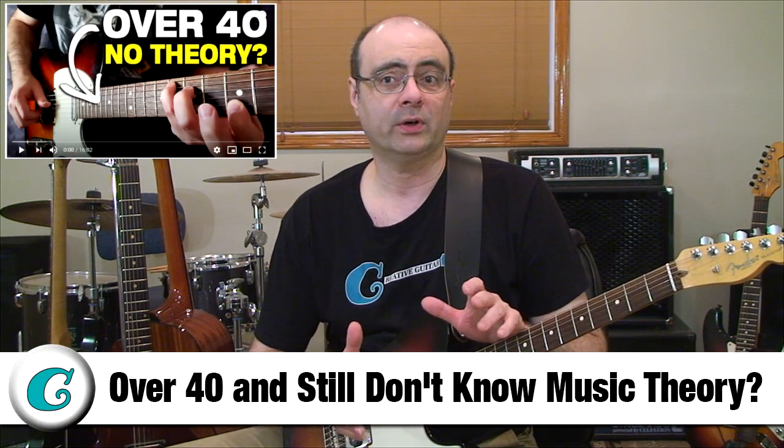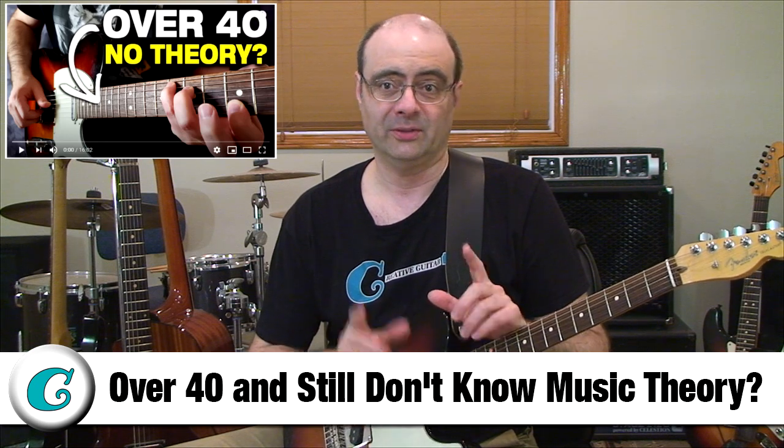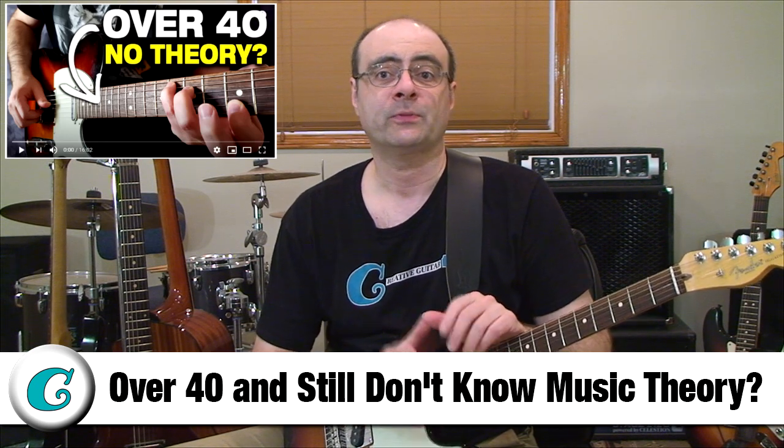If you don't understand your keys, what they do, and how they get used in music, then watch my video on YouTube titled 'Over 40 and Still Don't Know Music Theory.' That video and its lesson plan thoroughly review the ideas and application of all 12 musical keys.